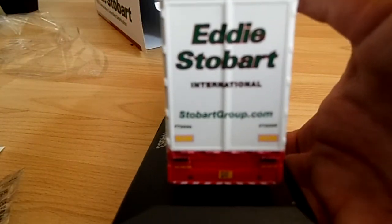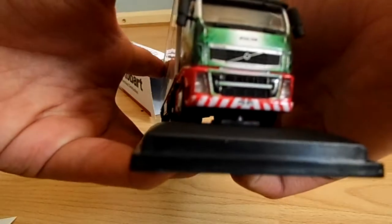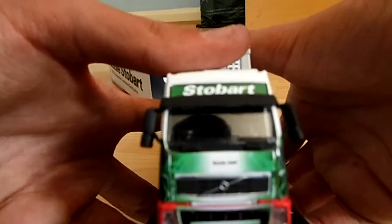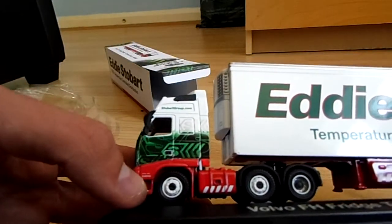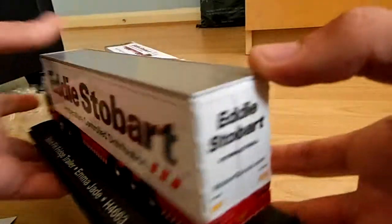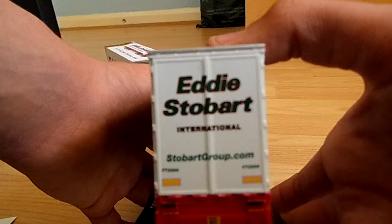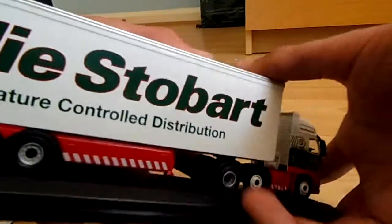There's the back of the trailer. If I actually lift up the tripod slightly - just want to show you the front, it is obviously a Volvo FH - in my opinion the best looking type of Stobart truck. It is actually Emma Jade and the red is PX11 BYC. And you have the name and fleet number at the corner here - really nice. The trailer comes off actually and the back of it says Stobart, Eddie Stobart International, Stobart Group, FG5566.